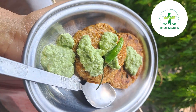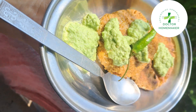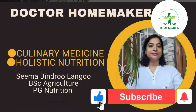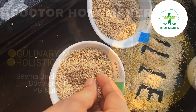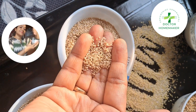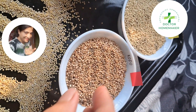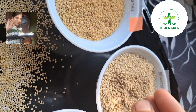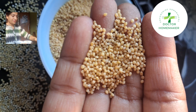Our food plays an 80% role in our wellness journey. If you want to see yourself or your family healthy, then welcome to Dr. Homemaker, where we believe that the homemaker is the first doctor of the family. If a homemaker uses the kitchen as a wellness center, uses food as medicine, and learns about nutritional information and what's written on each pack, then you will have fewer diseases.